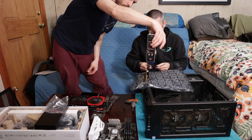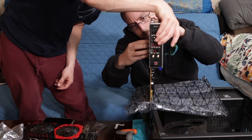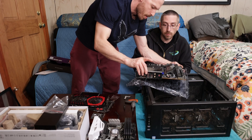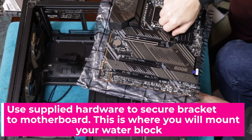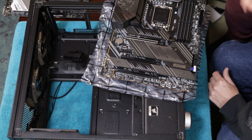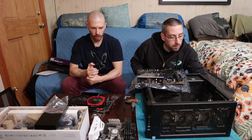We're not going to mount the MOBO yet. We are going to get the CPU installed and the RAM first, and then get it all on the board before mounting it in the case. So we want the processor and RAM — 12th generation i7.